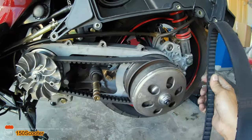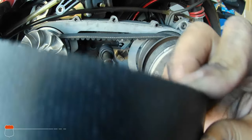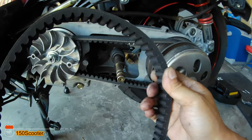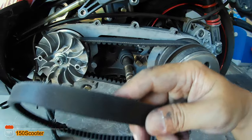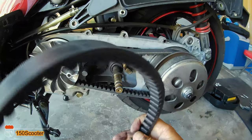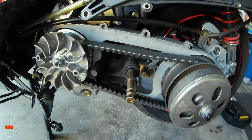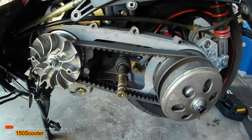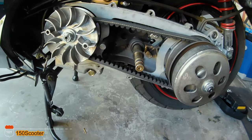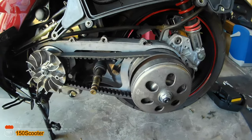This is the old belt that I took out — it looks like it's still in pretty good shape. But you know what, you're better off changing it early rather than late. I'll go ahead and keep this as a spare and do a test drive to see how it goes. That's it — this is the end of the video and I'll see you next time. Bye!